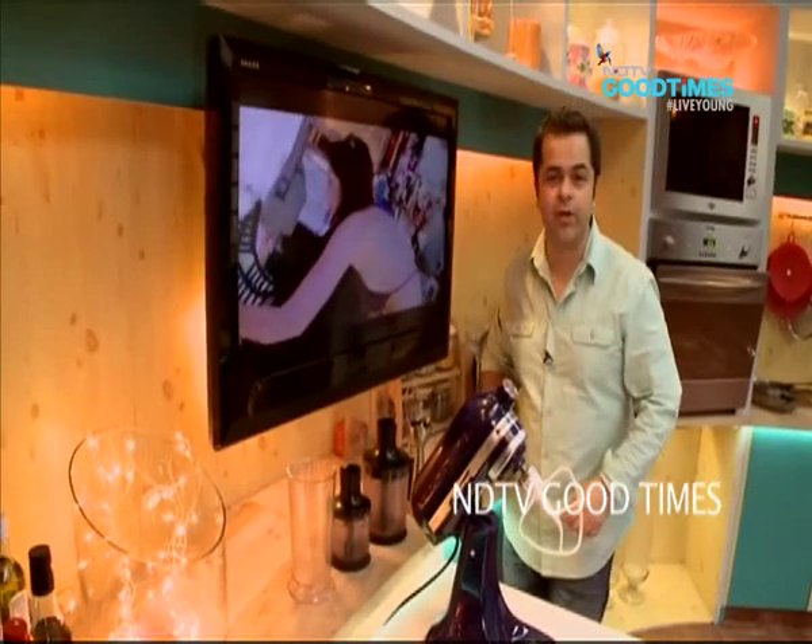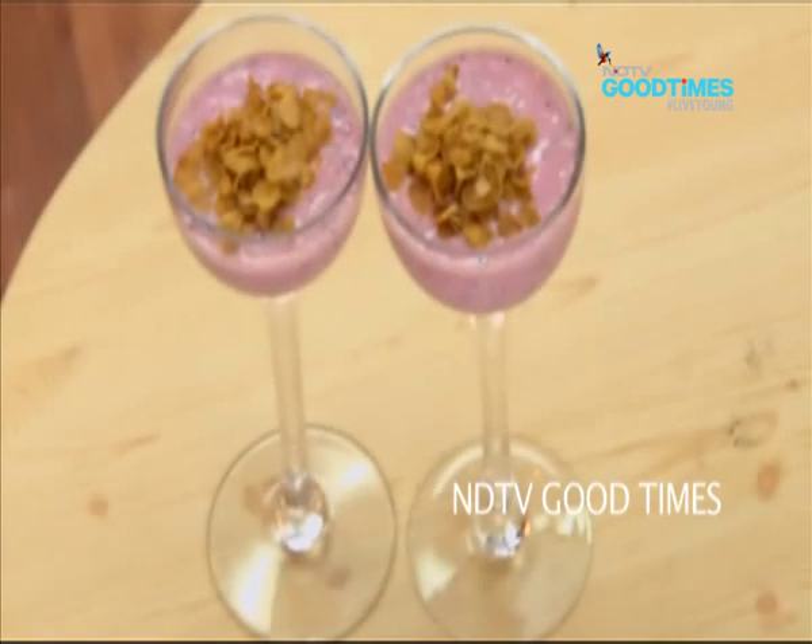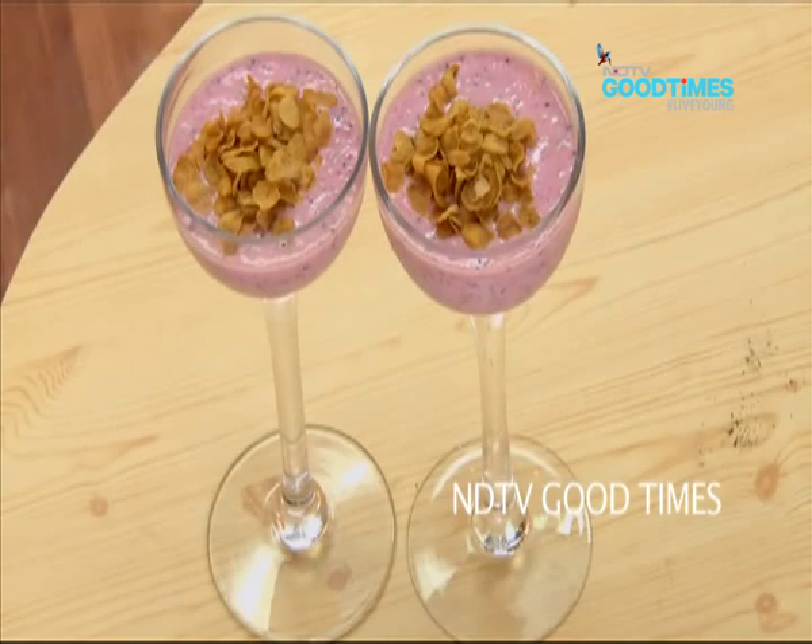It's time for a smoothie — a sugar drops dragon fruit shake with a cereal topping.